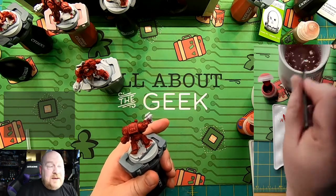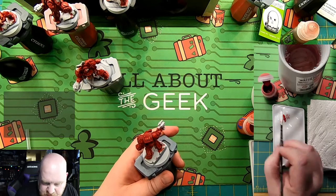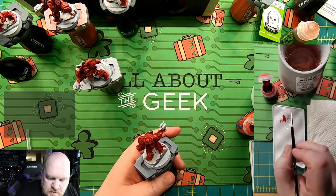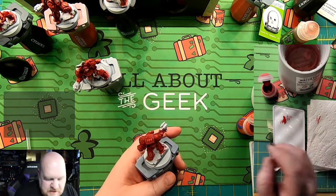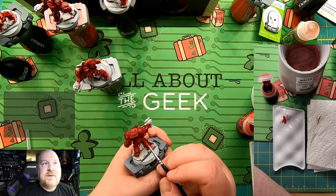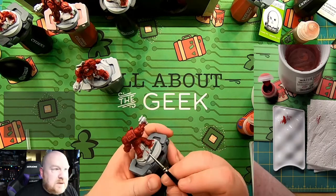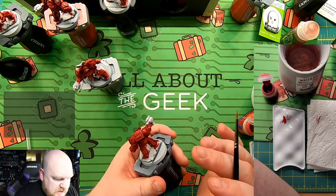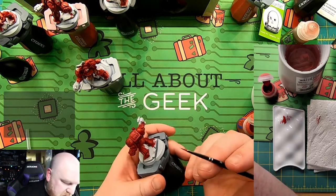I have some really bad painting habits — like I lick my brush. I've probably consumed about a quarter paint pot worth of paint in my years of painting. To highlight a technique, I think sometimes it's nice to go through and do an entire mini, see what the whole process looks like — take the mini from one step to the next. That's what I'm pivoting this stream to do.